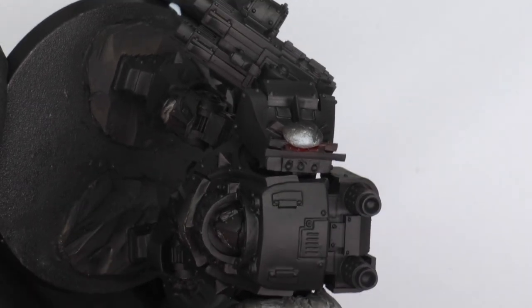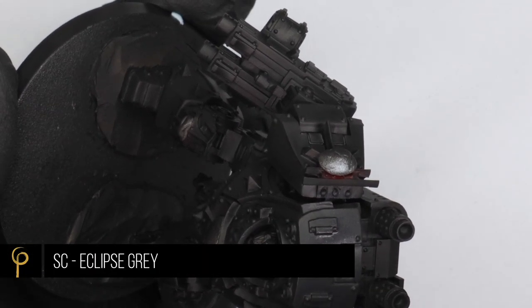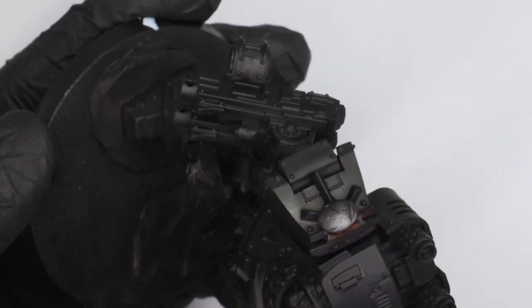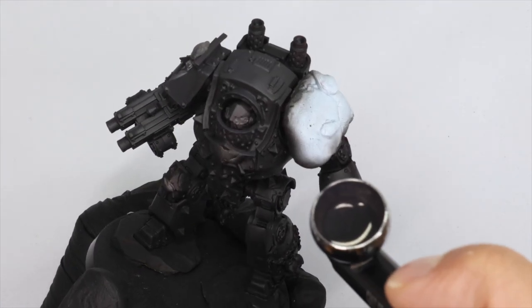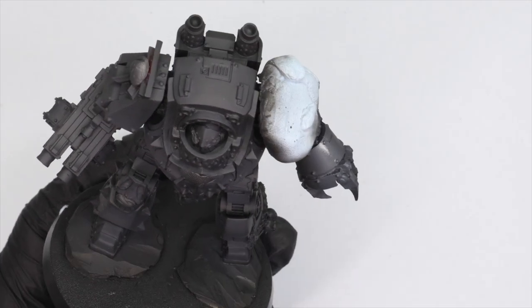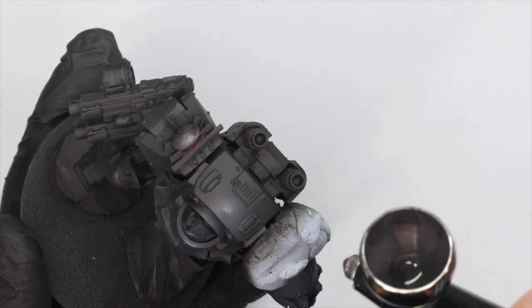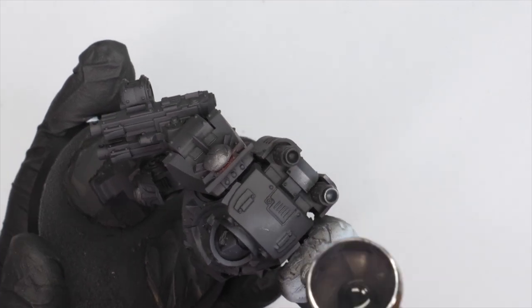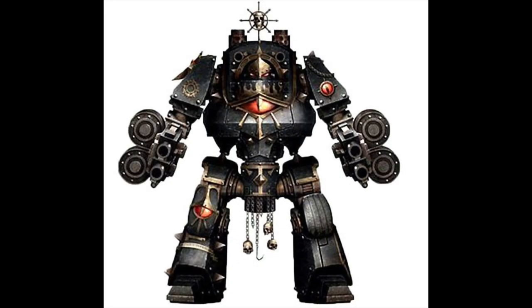I'm going to start with the black highlights now. I got the recipe right when I did the Praetor so I'm just going to do the same thing. I'm starting off with Scale 75 Eclipse Grey — a really dark, nice grey. There are plenty of alternatives but it has a very matte finish and I like the tone. My next highlight is Mechanicus Standard Grey from Games Workshop. I try and do the smallest highlights I can, and just like with the red, I'm not too worried if I don't get them perfect because I can trim them with black later. I do try and concentrate on the front areas, and if you look back at the artwork, they put a lot of highlighting around the front to draw focus.